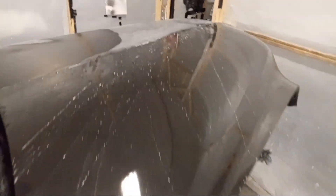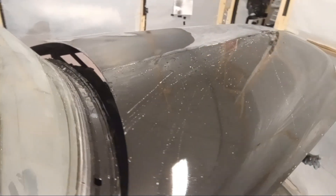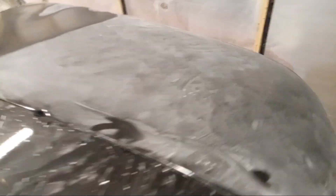Alright, let me get at it everybody. You can see we've already done that half of the hood. Lightly sand it, get it all nice and dull, and see how low you need to go to get the orange peel off and the trash and all the things out.